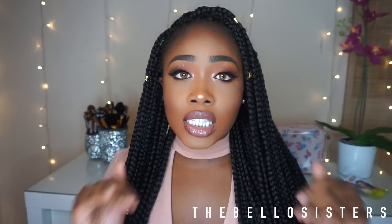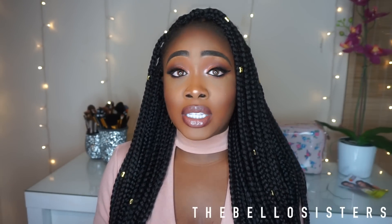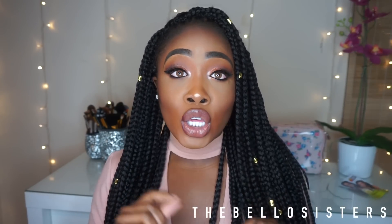Hey guys, today I have a really nice crochet tutorial for you. I'm really happy because I actually did this by myself. If you're someone like me who hates sitting in the chair for nine hours and bending your neck, that's why you see me in wigs and weaves — I keep it quick and cute. This is definitely quick and cute, and you can do it in under two hours and look like you sat in that chair for a long time.